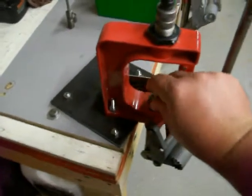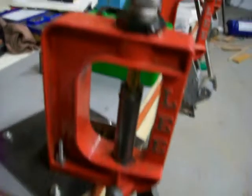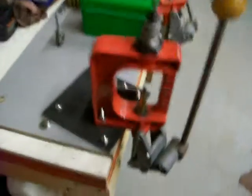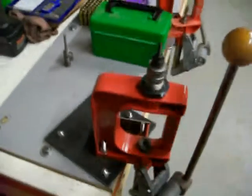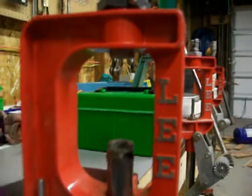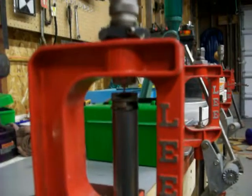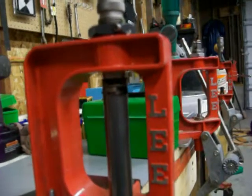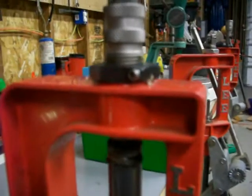Put your shell in the shell holder, and then you just pull your shell up until you bottom the press out. Bring it back out. Now here's something I want to show you. When you set this die up, you can see it kind of sticks right through the bottom. You want to bring this all the way up until it just touches, and then you lock the locking nut.